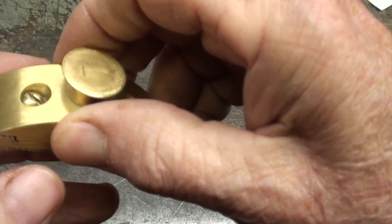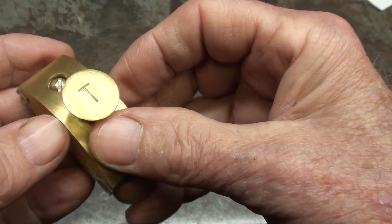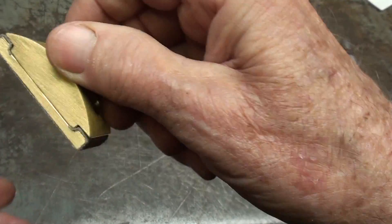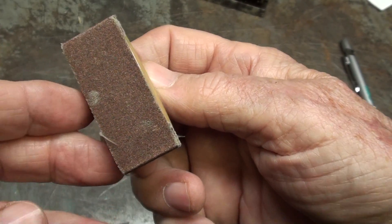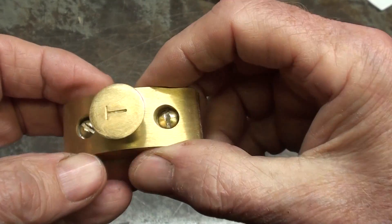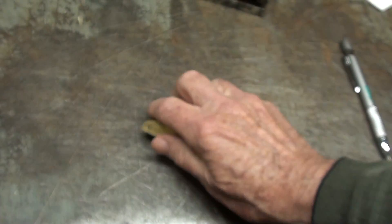When I was in Florida at the Flywheelers, a man handed me this beautiful little brass sanding block — T for Tubal Cain — and I said, be sure and send me an email right away because I will forget your name instantly. And of course I did, but thank you to him for this. Very nicely crafted, isn't it?